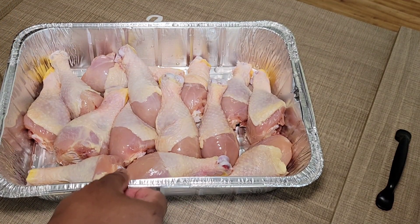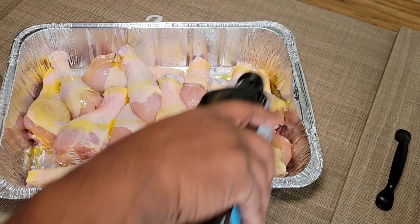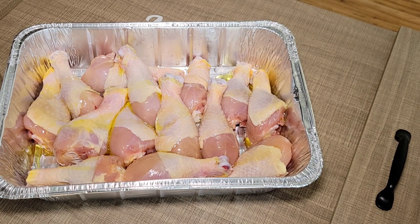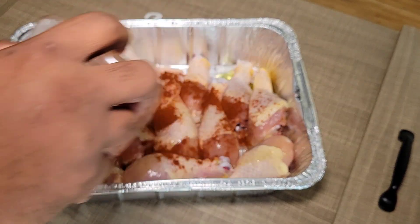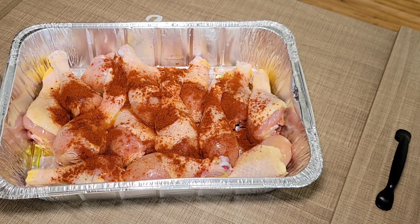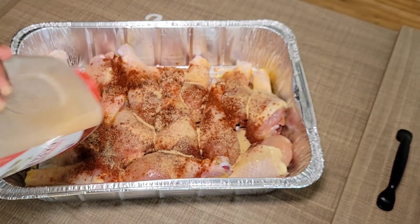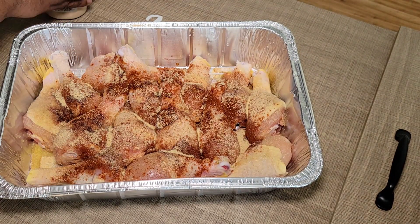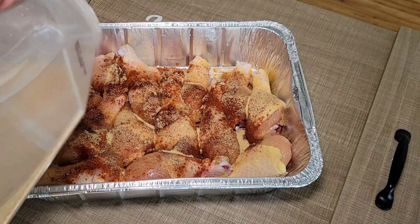While we're bringing those turkey necks up to a simmer and letting them go for a bit, we're going to get started on our baked chicken. I've already washed and cleaned my legs. I'll add a little bit of olive oil and keep it really simple. I'm using smoked paprika mainly for color and just a little bit of flavor. I'm also using garlic powder, onion powder, black pepper, and Lawry's seasoned salt. I'm also going to put a couple pads of butter around the edges.